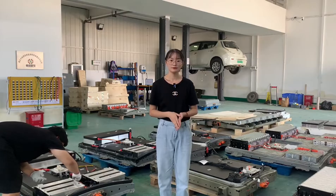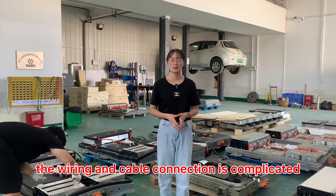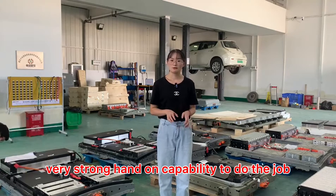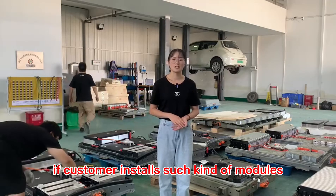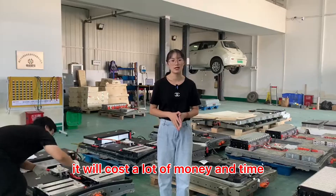Reason 2: The wiring and cable connection is complicated. The installation workload is huge. It requires very strong hands-on capability to do the job. If a customer installs such kind of modules, it will cost a lot of money and time.